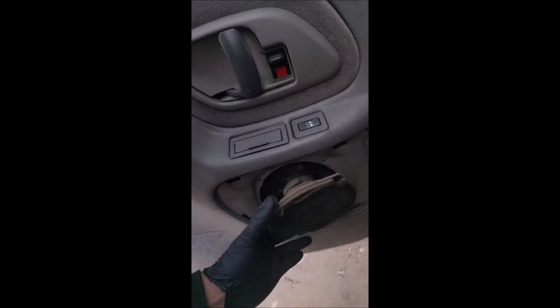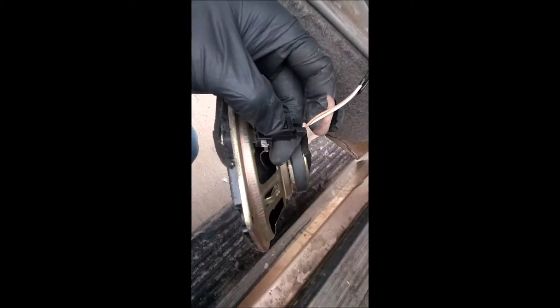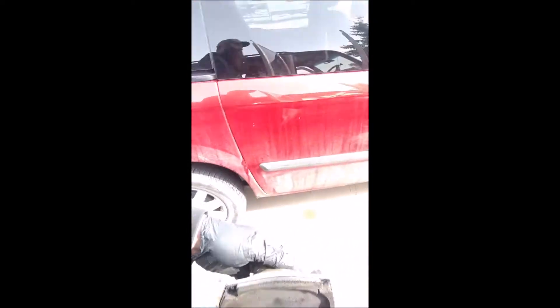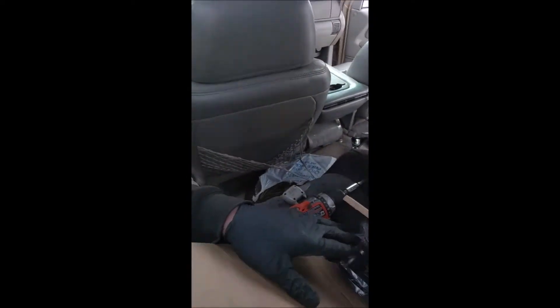I almost hate their engineers more than I hate Bluebird bus engineers on the transit side. Anyway, here we go — our speaker comes right out. Here's our speaker. Let's take a walk over here and show you guys what I got. There it is right here — I bought these little connectors so you don't have to cut or splice wires.